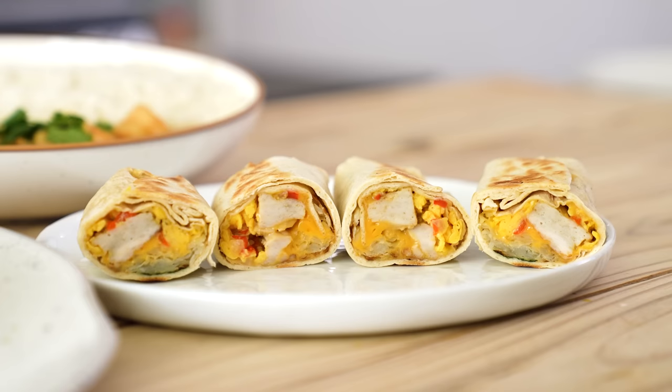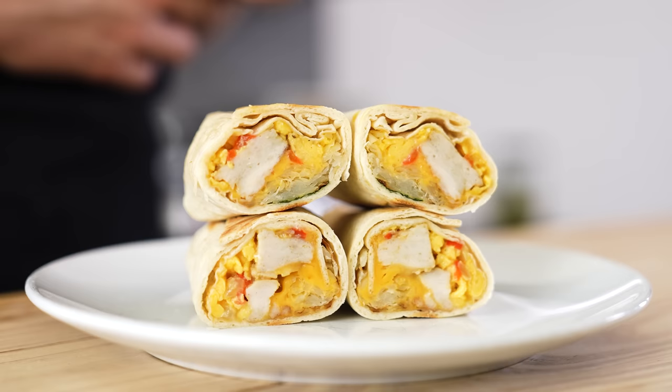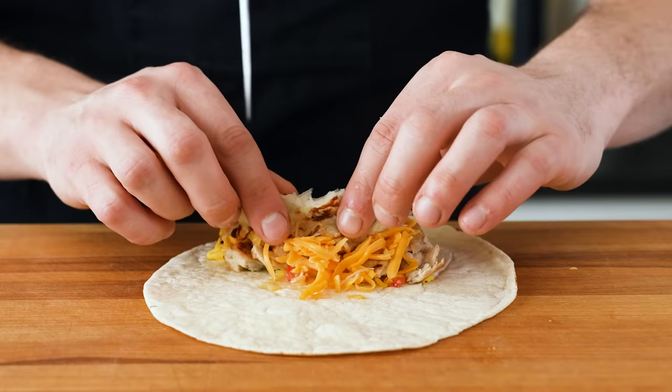We have six servings here. The dietary breakdown is this caloric count, with protein, carbs, and fat. Not bad at all. Since we aren't all going to be using the exact same ingredients, these figures can vary — that was our disclaimer for legal reasons.